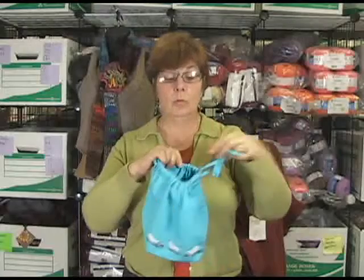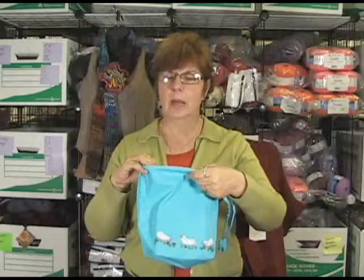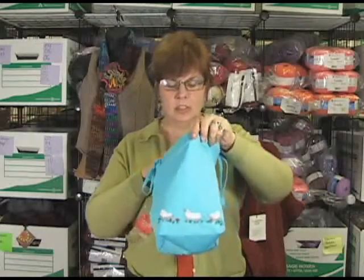I love Lantern Moon. They're one of my favorite companies. It's a fair trade company — they stand behind their products and they make quality products. It's just really wonderful.